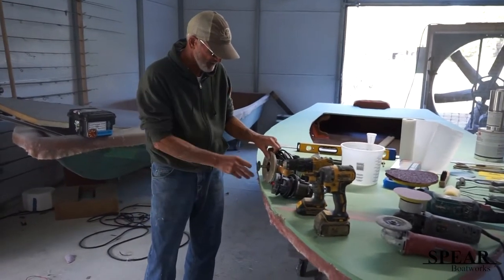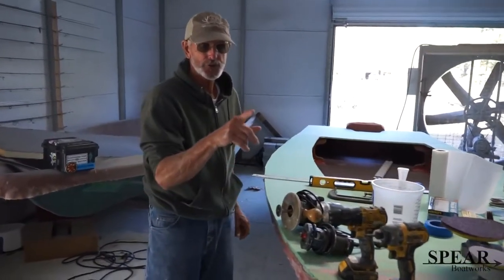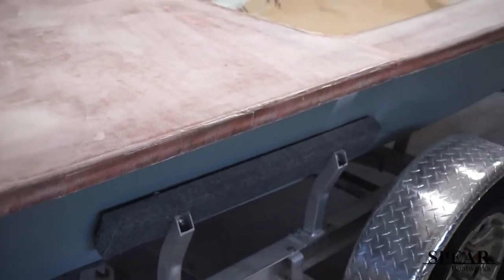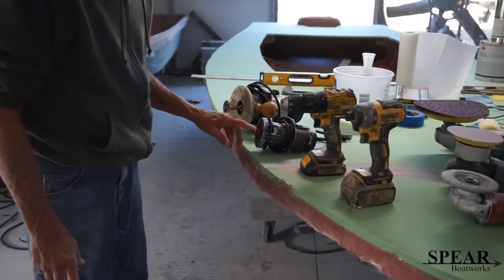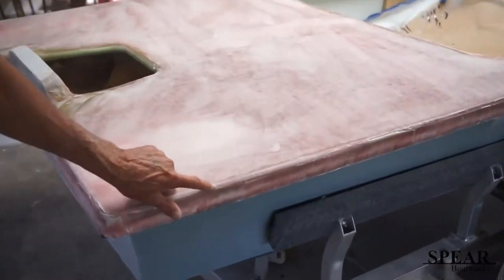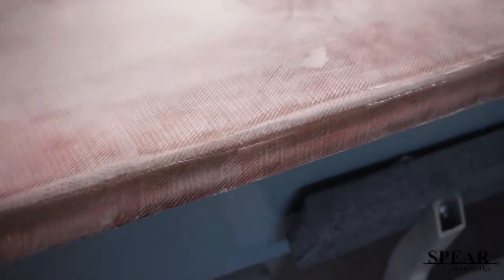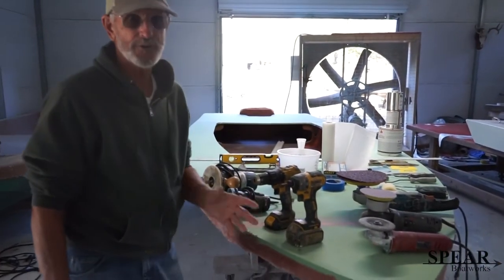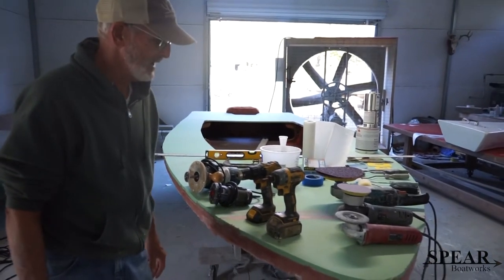This router is a cut-off router for when you're trimming your edge. This router is used to trim the radius. And of course the drill and the driver are used when you're fastening stuff on.